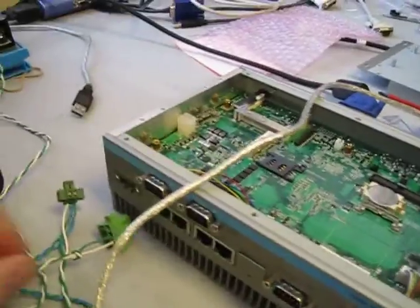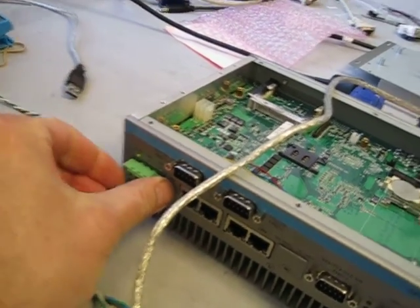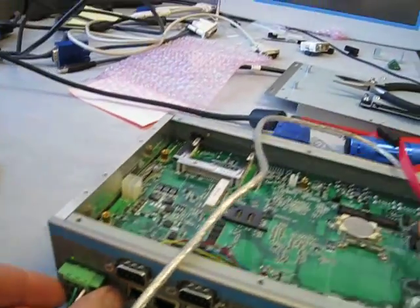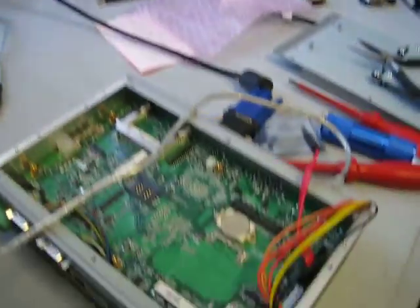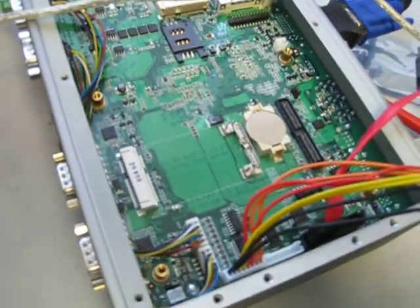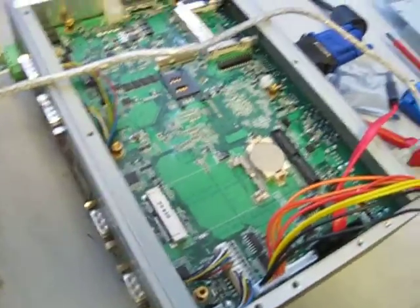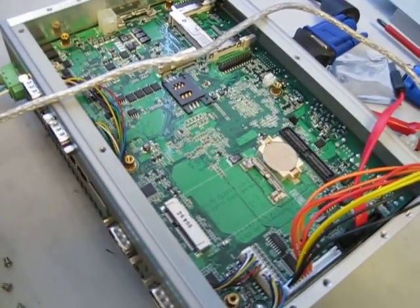Now when I apply power I get a green light and the unit powers right on. So now if anybody down the road gets into the CMOS and sets the default settings, this unit will always come on when power is applied to it.